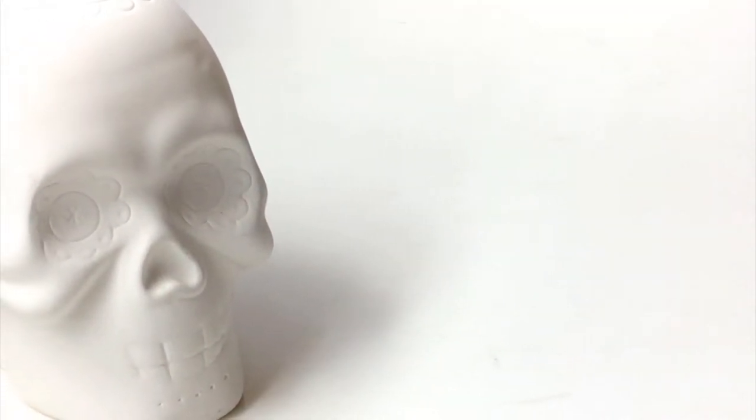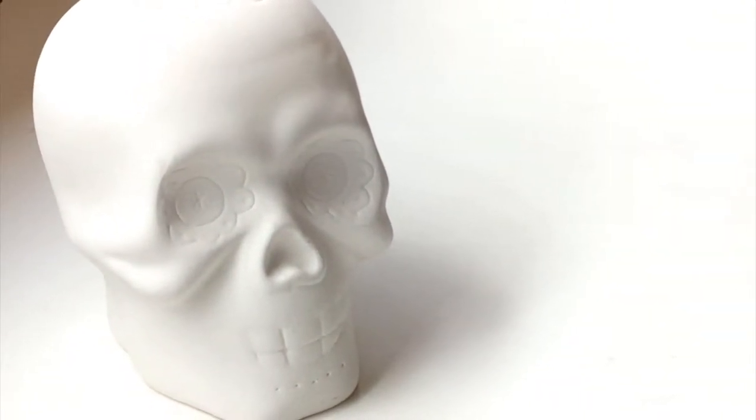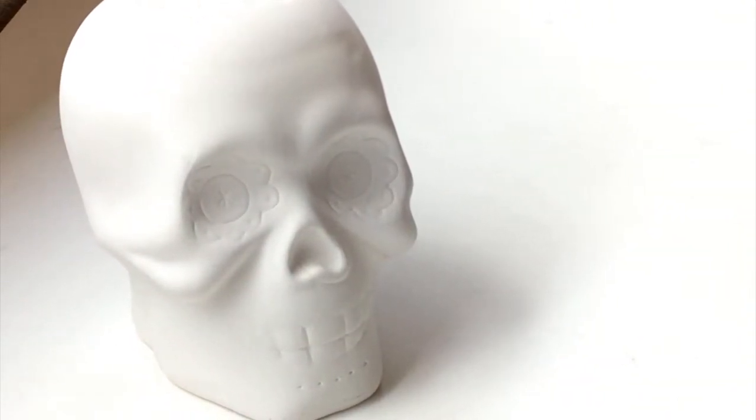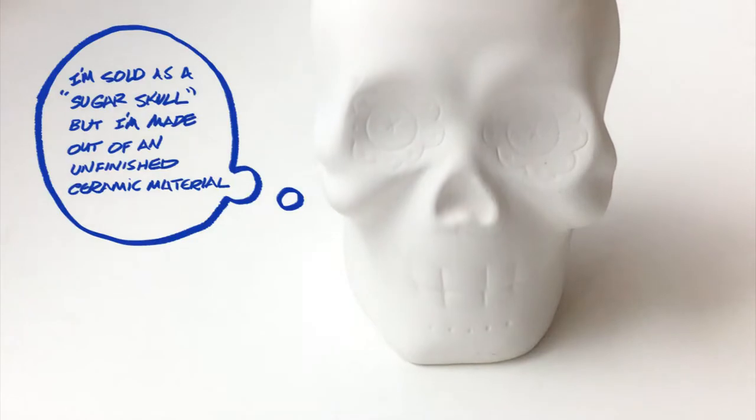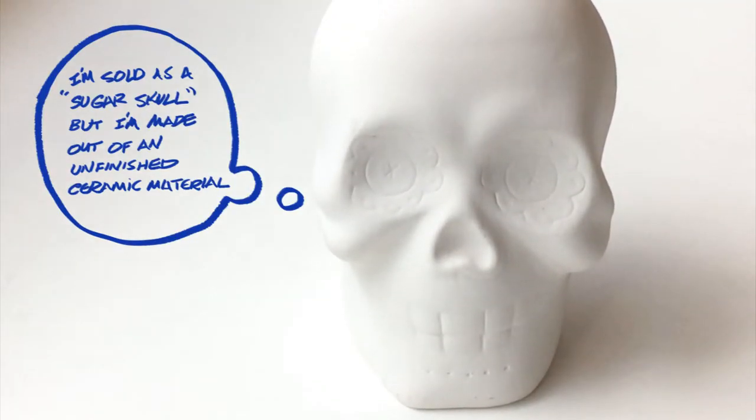All right, now let's pivot on to the sugar skull. First off, please note that the skull is not a food product — it is not made out of sugar. This particular skull was discovered by me at Target in the bargain bin, and that simple discovery put me on a learning journey, much less an art project. I learned a lot about Dia de los Muertos.